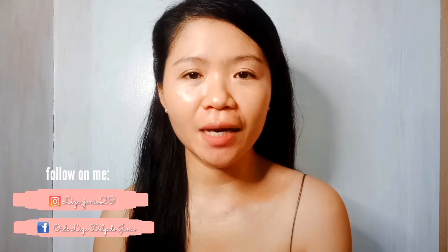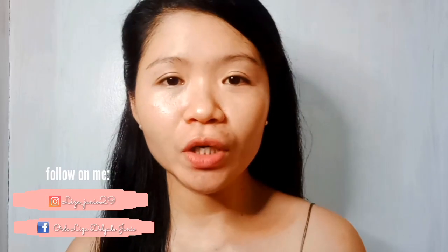Hello Mga Munchie! Welcome back po sa aking YouTube channel. I'm Liza Delgado. So for this video Mga Munchie, meron akong ire-review na product. Ito po yung nakita ko online at binili ko siya online.